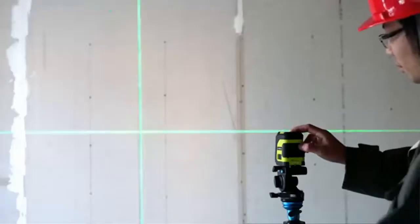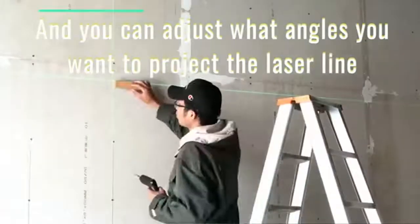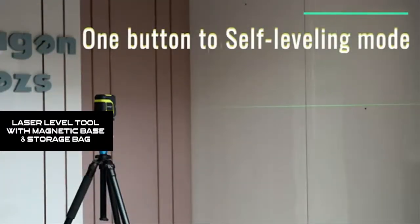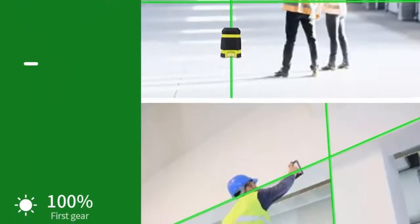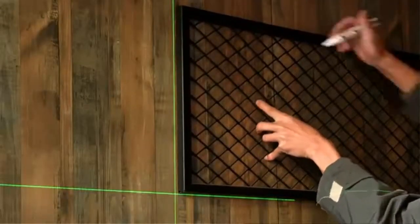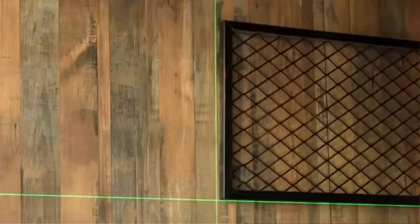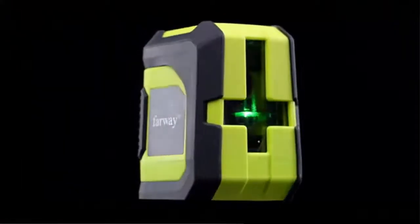The crosshairs projected by the laser level help with accurate positioning for hanging pictures, installing doors and windows, stairs, and floor tiles. With a 1/4-inch female thread, the laser tool can be attached to a tripod or other mounting bases. The included magnetic L-shaped bracket can be affixed to most metal surfaces and supports 360-degree rotation to project laser lines in any position and angle. The Farway laser level is compact and portable, weighing only 274 grams. IP54 water and dustproof ensures reliable performance under hazardous working conditions.